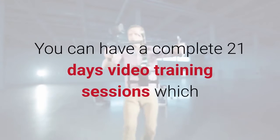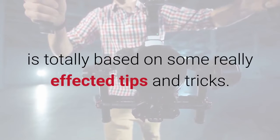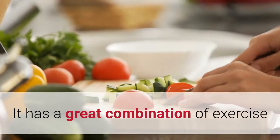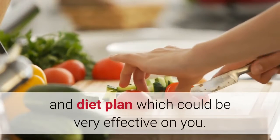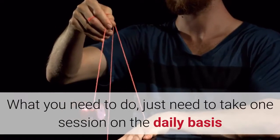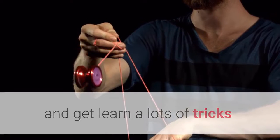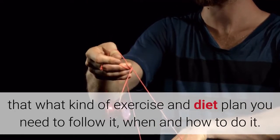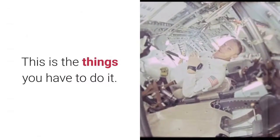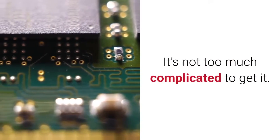You get a complete 21-day video training session which is totally based on really effective tips and tricks. It has a great combination of exercise and diet plan which can be very effective. All you need to do is take one session daily and learn what kind of exercise and diet plan you need to follow — when and how to do it. It's not too complicated.